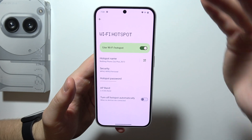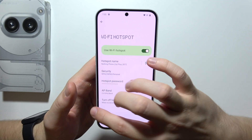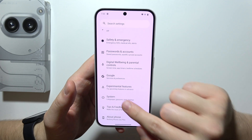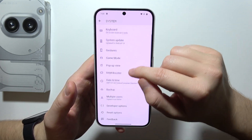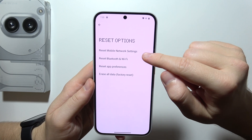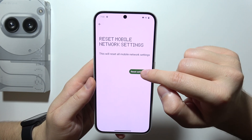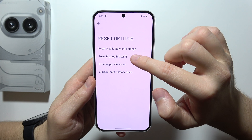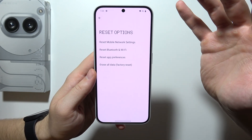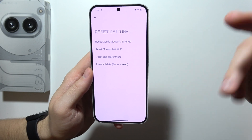If it is still not working and your phones cannot connect to this hotspot from the Nothing Phone, I recommend you go into System, open Reset Options, and go to Reset Mobile Network Settings. Do this also for your Bluetooth and Wi-Fi settings.